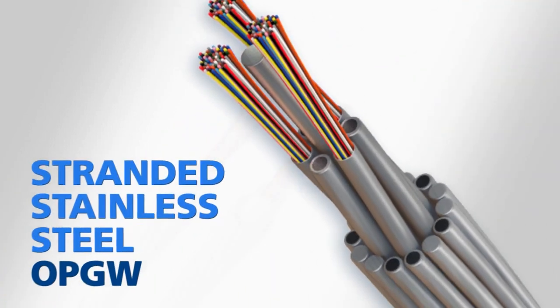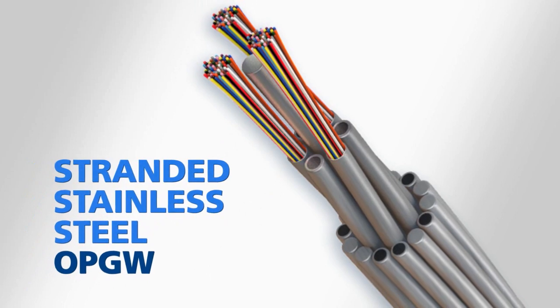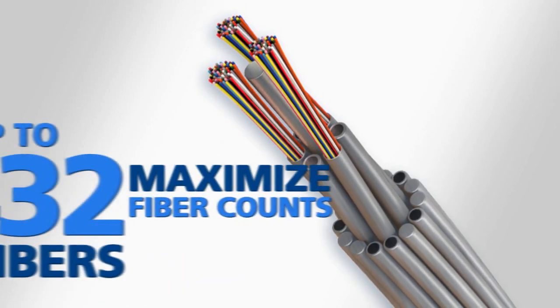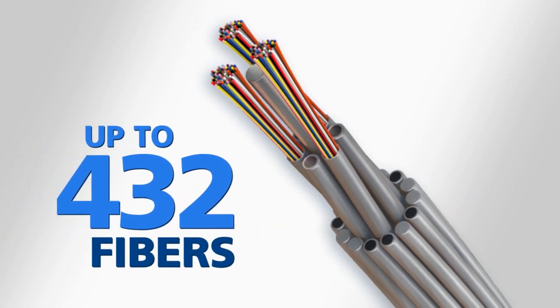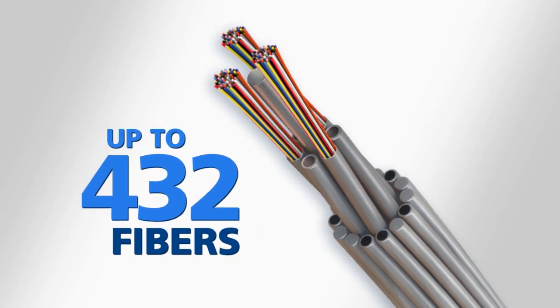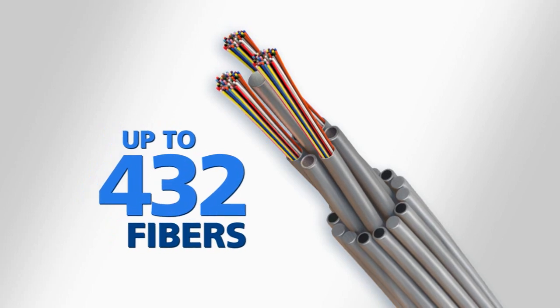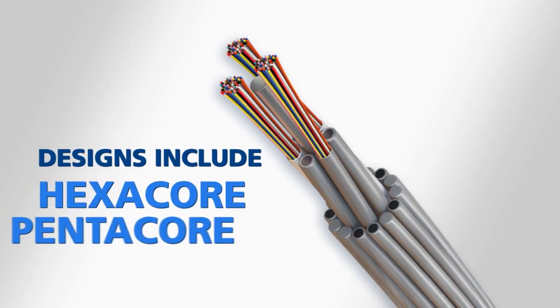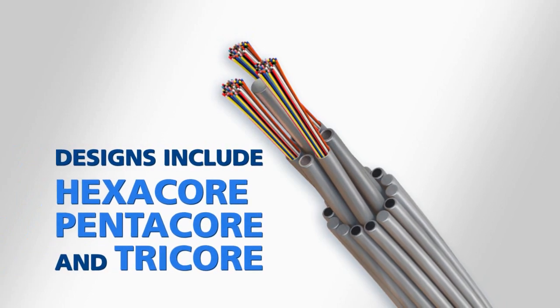Stranded stainless steel OPGW designs help power utilities maximize the fiber counts of their OPGW. Up to 432 fibers can be built into a stranded stainless steel OPGW. AFL offers several varieties of stranded stainless steel designs including hexacore with six first layer positions, pentacore, and tricore.